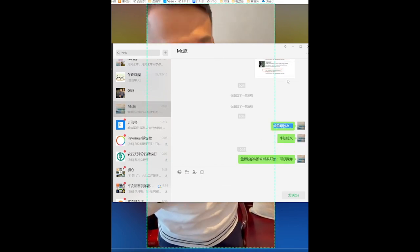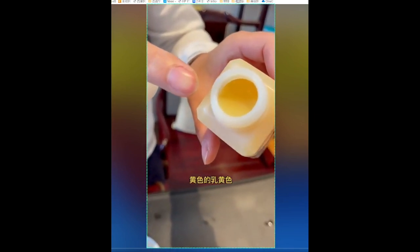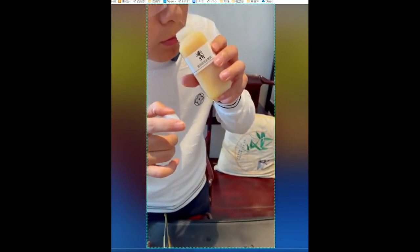Let's open it first to see what it looks like inside. You can see it is a kind of milky yellow color, and it smells a bit like the rice paste glue we used when we were young to paste curtains. It does not have the pungent smell of chemical products — it smells much better. After two and a half hours, it is dry.